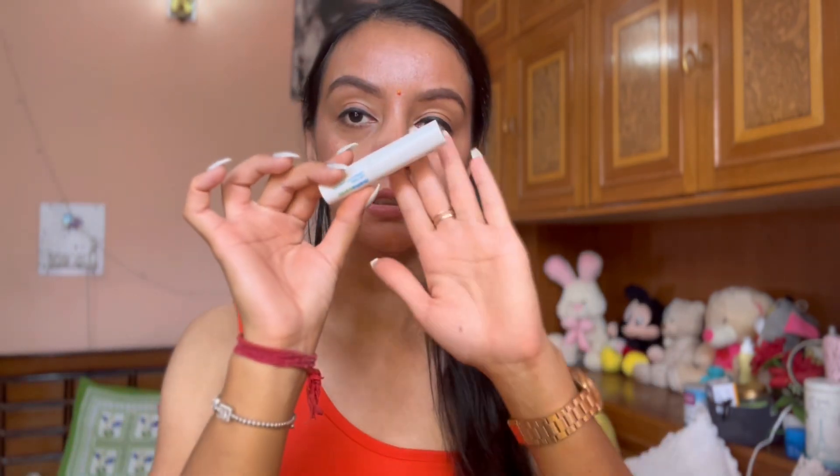Hi guys, welcome or welcome back to my channel. Today's video is going to be a review video. I'm going to show you a lipstick I bought from the brand Mamaearth. Sorry for the background — today there's a lighting issue so the background has changed.